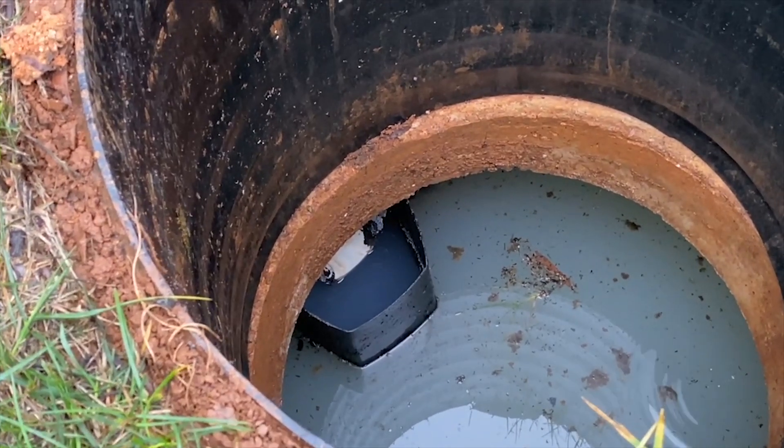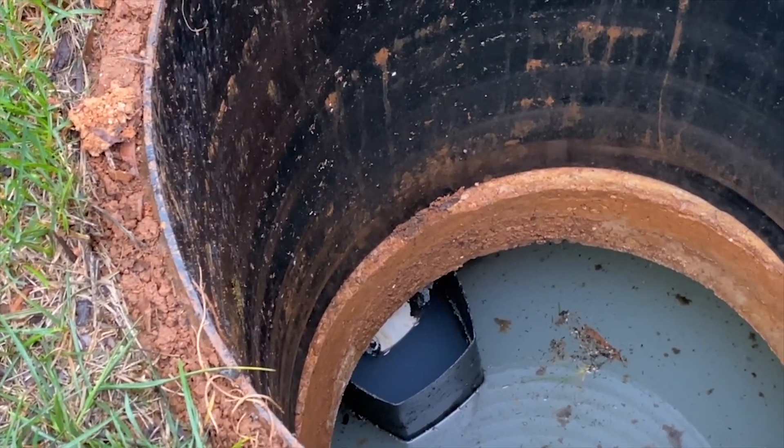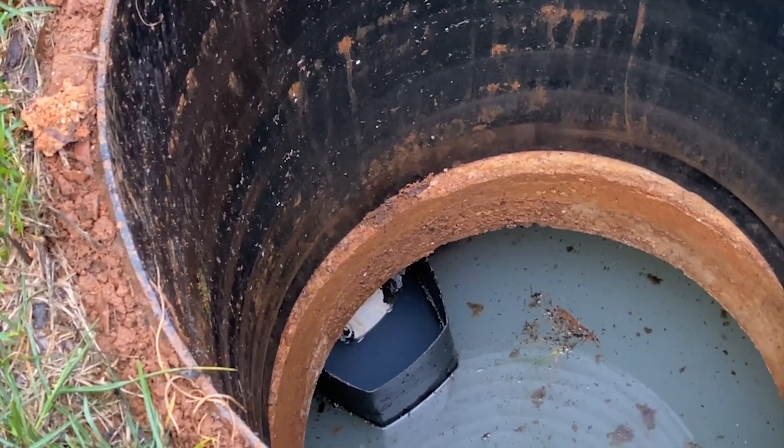These baffles right here are notorious for falling off. As you can see, it's just black plastic, and essentially how they're affixed to the tank is two bolts on either side drilled directly into the concrete. You would think that's not a huge issue, but where we run into problems is that you're putting a metal bolt in the tank — next to water the entire time. It will eventually rot out and fall off, allowing scum to continue on into either the second chamber or the drain field.